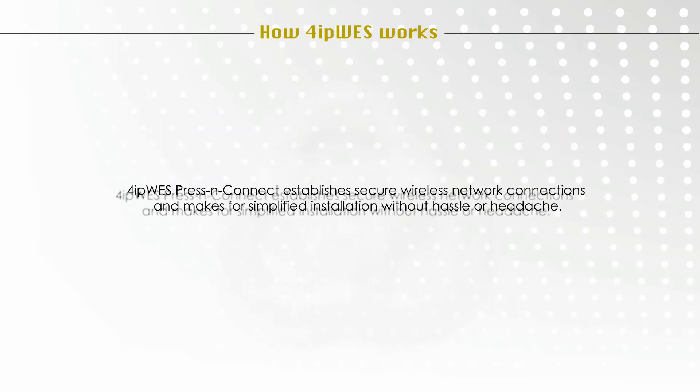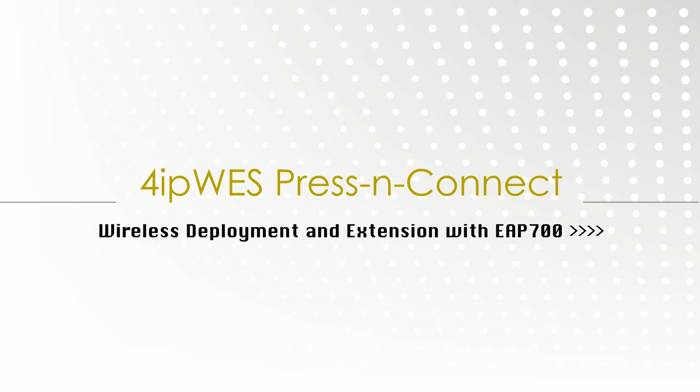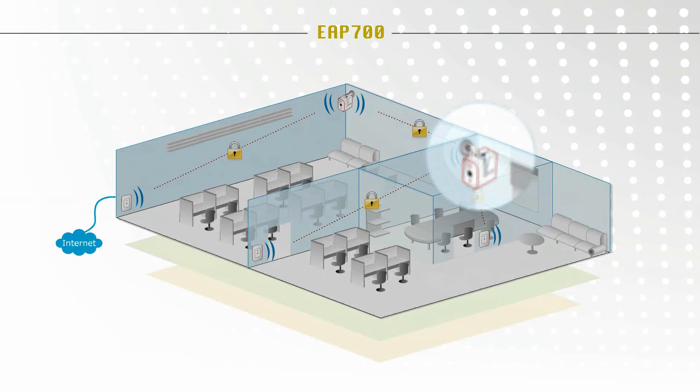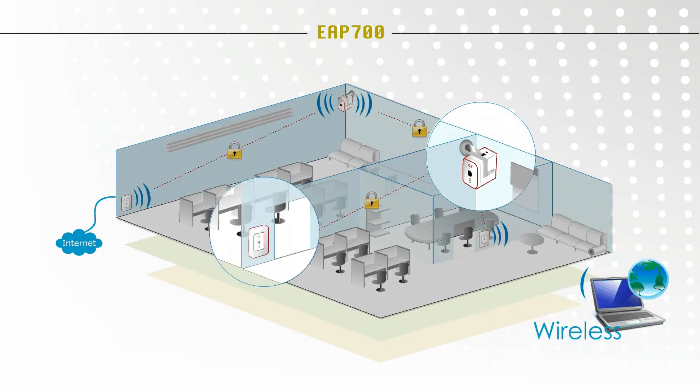4IP-WES Press and Connect establishes secure wireless network connections and makes for simplified installation without hassle or headache. Wireless deployment and extension with the EAP-700: the EAP-700 can be mounted on the ceiling or embedded into the wall and acts as both a wireless access point as well as an ethernet jack for wired connection.